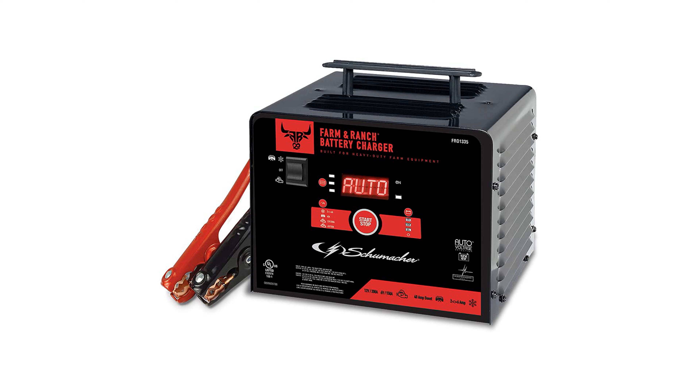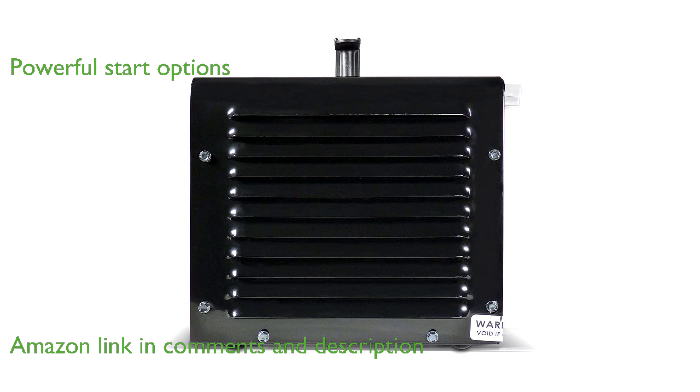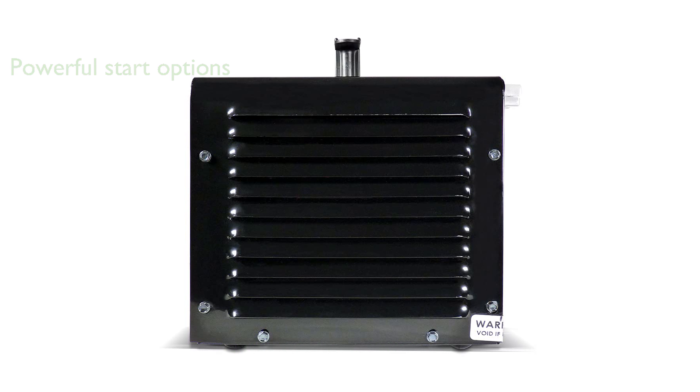The Schumacher FR-01335 battery charger is a versatile and fully automatic device designed for heavy-duty farm equipment and various vehicles. With its powerful 150-amp and 200-amp engine start options, this charger ensures you are never left stranded.